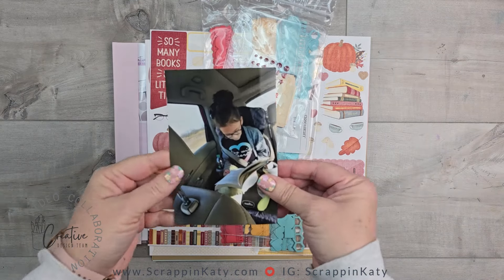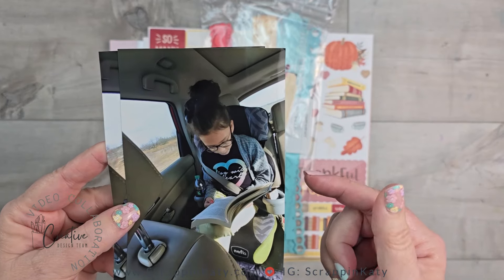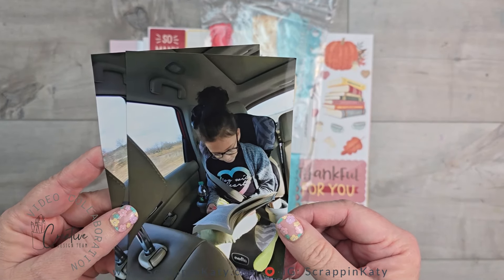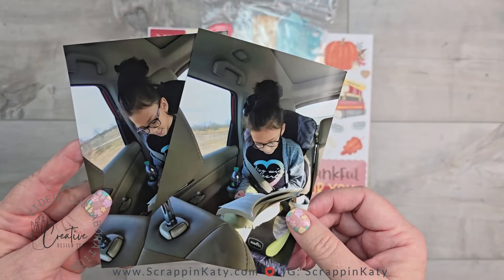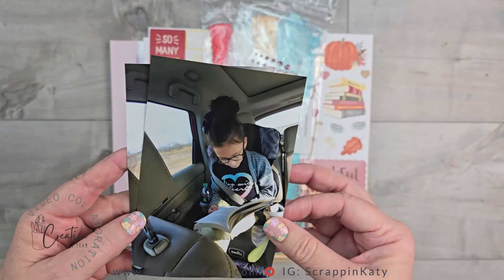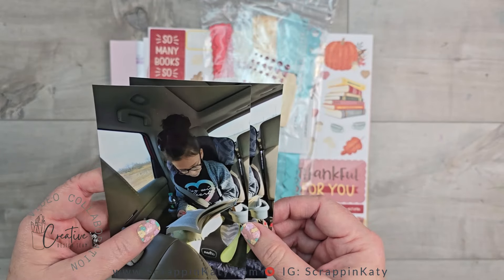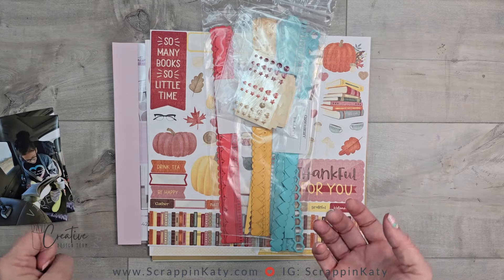For today's video I am going to be documenting one of the many times our daughter read in the car. These are older photos — I found them a few months ago when I did a challenge where I didn't use any new photos. These are some of those that I pulled out but didn't actually get to document, and the theme of this month's collab is cardstock.